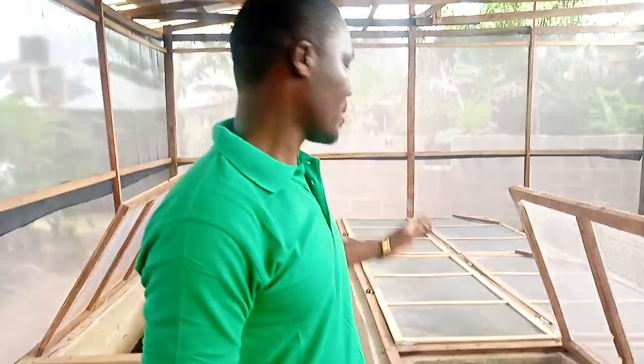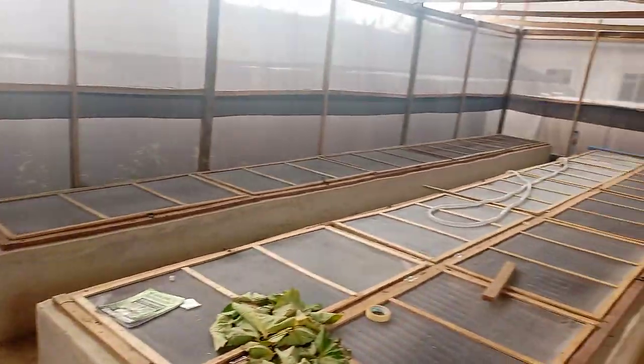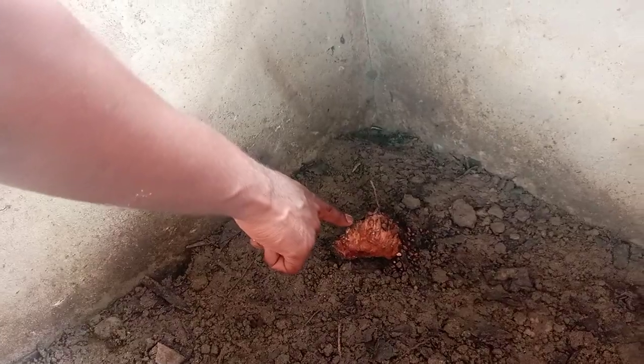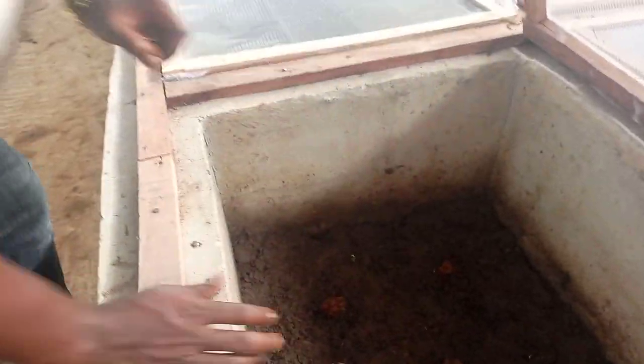I'm going to take you into the concrete pens and show you some of the pens where these have been administered — you'll see how much the snails love and cherish it, and how active they are even during the dry season. So we are inside the pen. You can see the pen house. It's a small one but well intensively built, and the temperature and atmosphere inside is very conducive for the snails. This is the Treculia africana — you can see they are almost done with this piece. This other part they are still doing justice to.